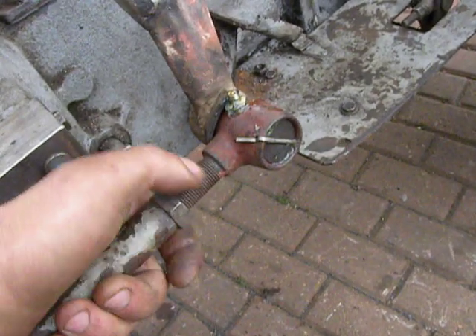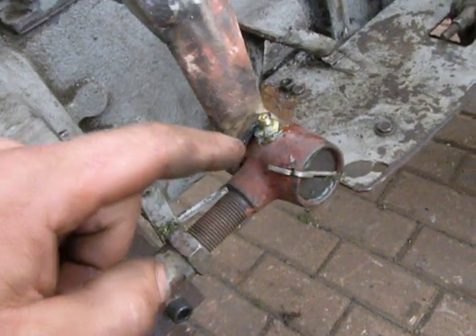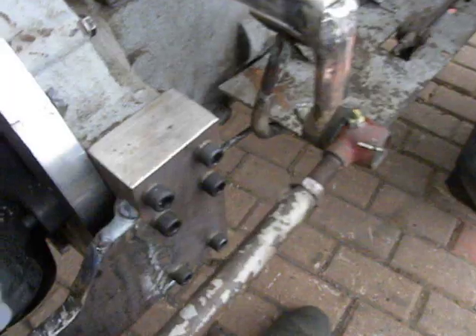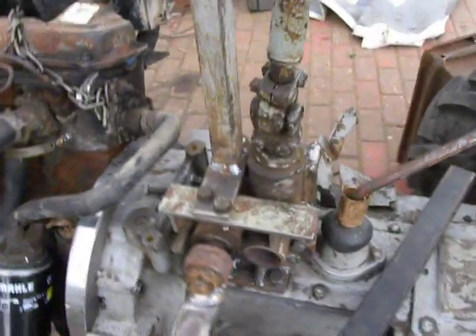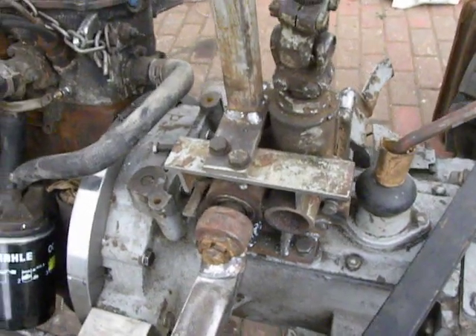I got a steering ball — I have no idea what this piece is called in English — but I got it with long threads. Nothing on this piece is original, it's not built-in at all. This part is from some kind of German harvester; I have no idea what kind of machinery it came from.